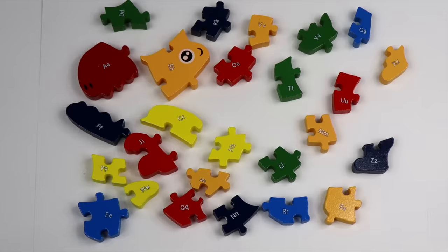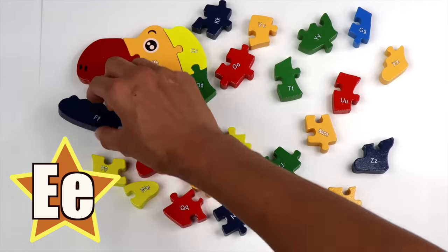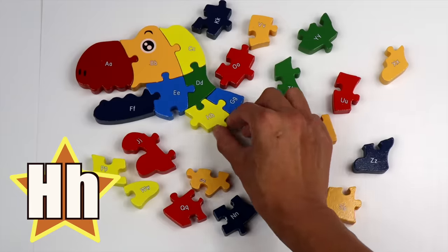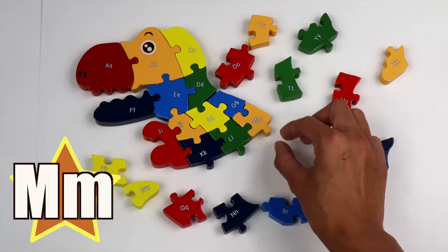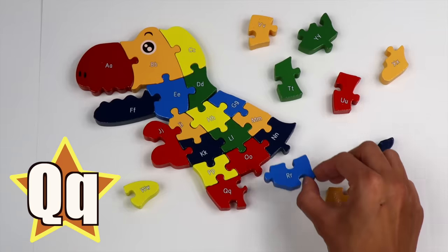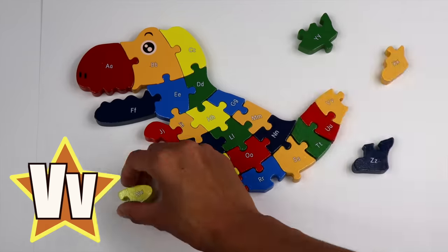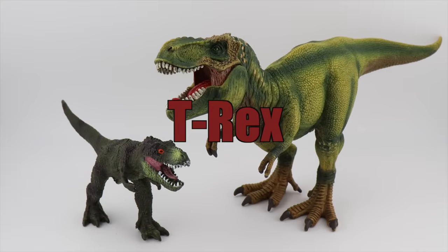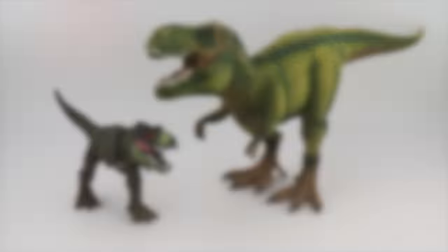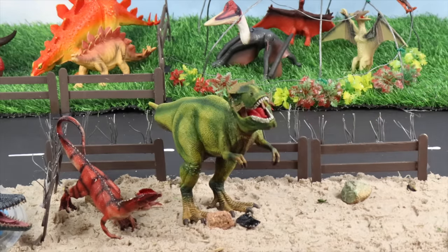An alphabet puzzle! A, B, C, D, E, F, G, H, I, J, K, L, M, N, O, P, Q, R, S, T, U, V, W, X, Y, Z. T-Rex! The mighty T-Rex was one of the largest and most dangerous carnivores.